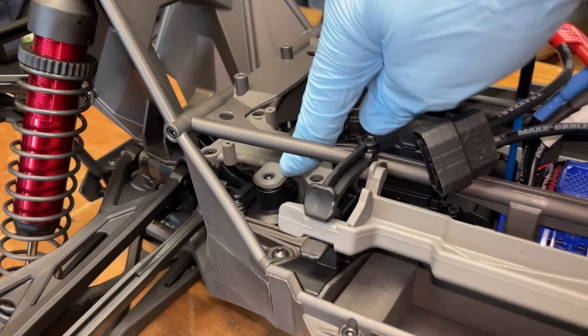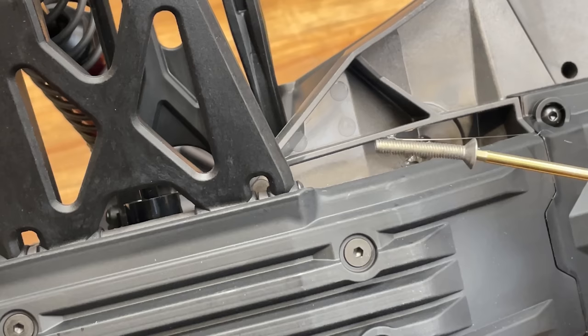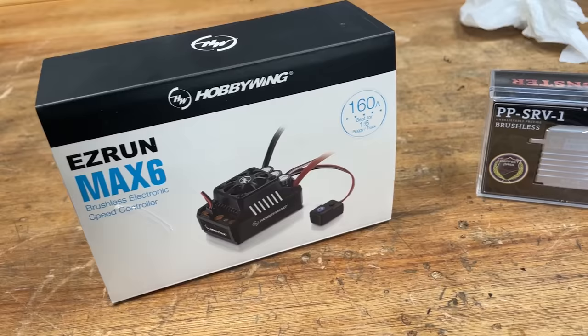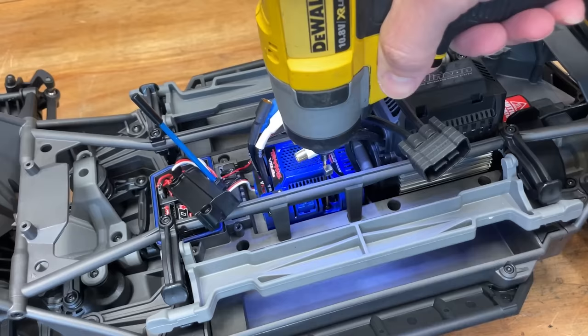Underneath the steering there is a post that snaps off relatively easily. So we just get a screw, a bit of hot glue, hot glue in the hole, screw in the hole — job done. These are the only mods you need for maximum durability. The next couple of mods are going to give it a little bit more reliability and a little bit more performance.